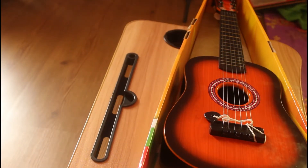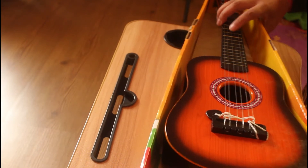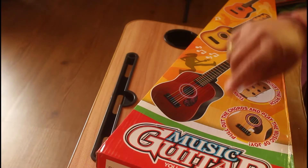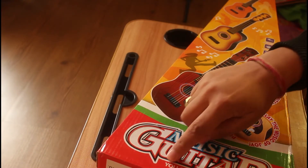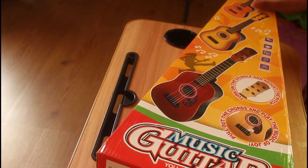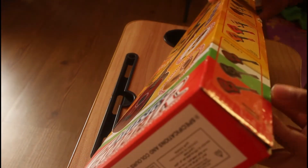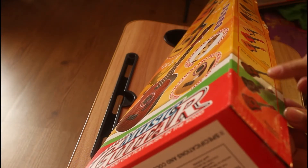Let's see the practical demonstration. The product is very elegant — you can see it's packed in a nice box. It comes in various colors within musical guitar branding, and the packaging is quite elegant. You have a variety of color options to choose from.